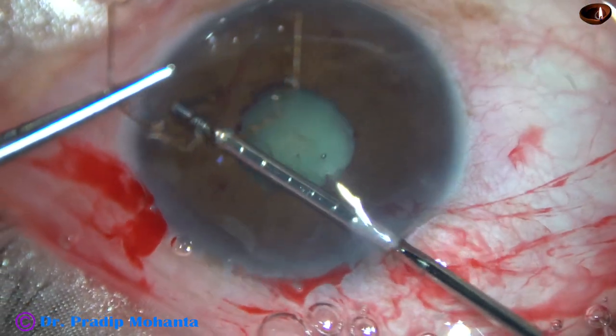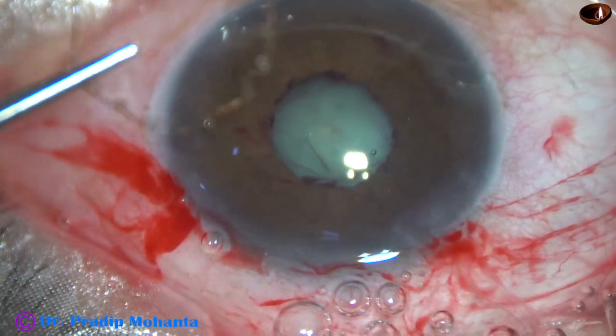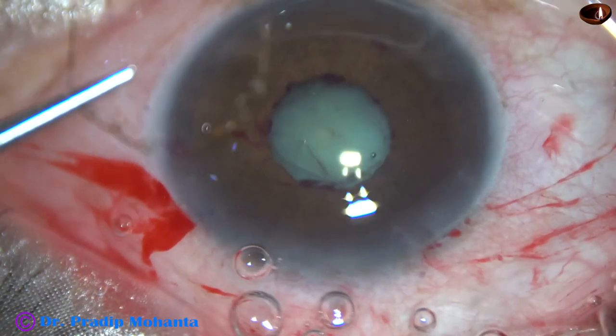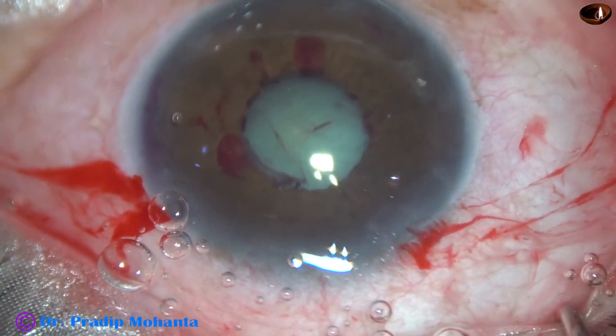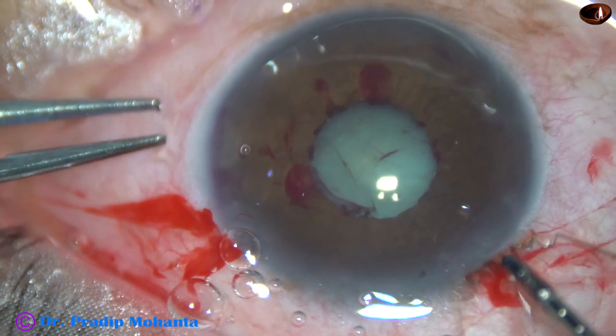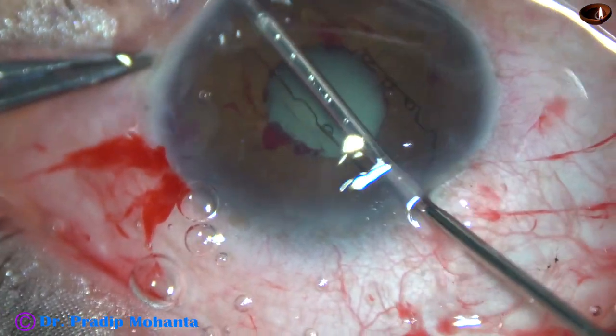And now I am going to remove this fibrous band which was around the pupillary margin. When you remove this fibrous band from the pupillary margin, there is some amount of punctate bleeding.